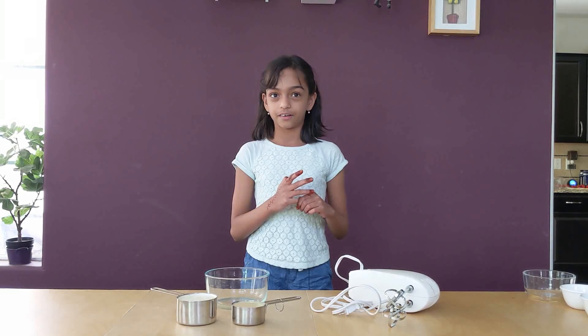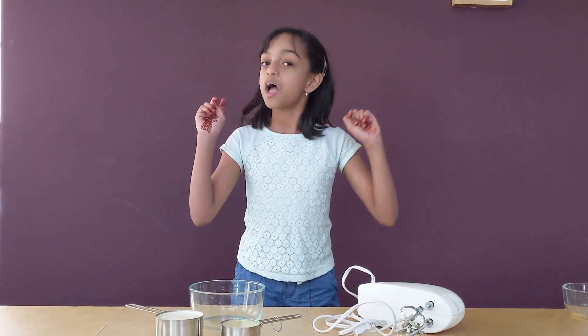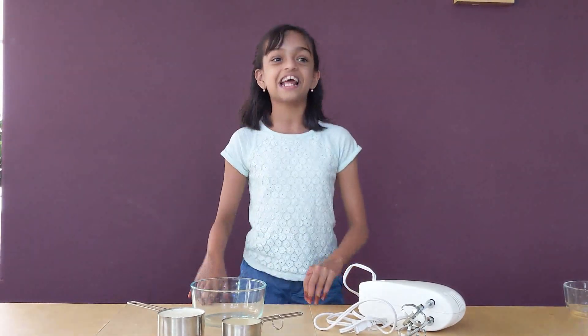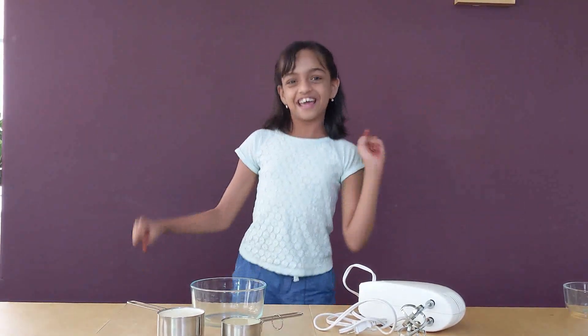You might be wondering which flavors are we making. I will answer that right now. We are going to be making — drum roll please — chocolate sensation and strawberry cheesecake ice cream! I love those ice creams, so let's get started.